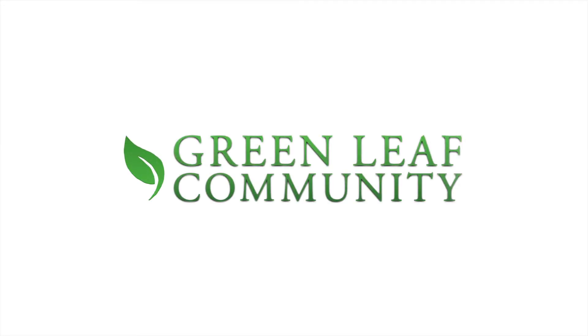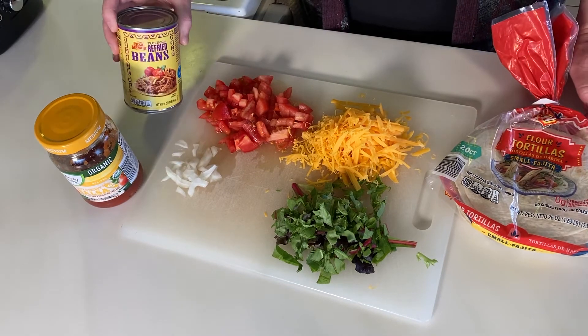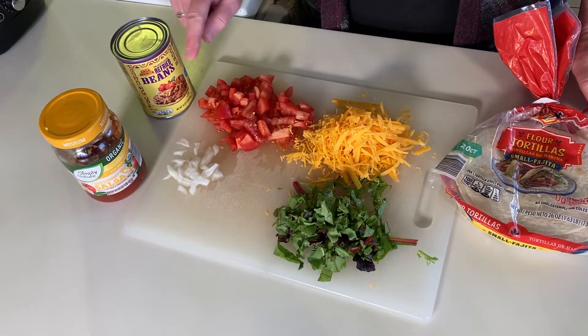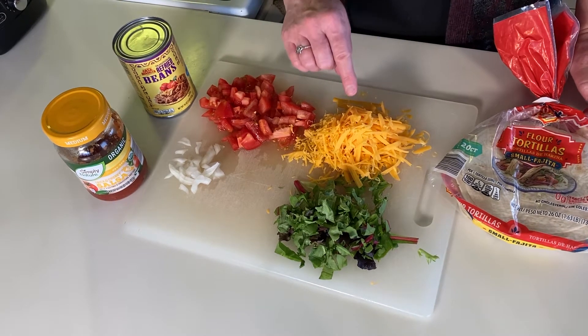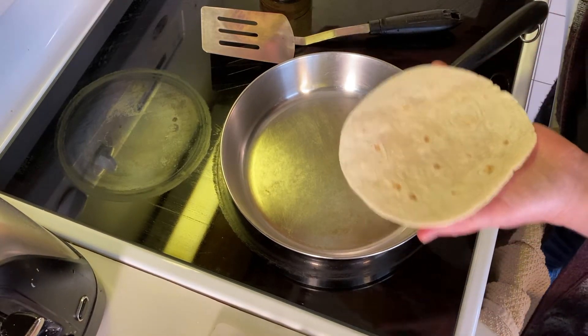It looks like we have some interesting ingredients here. What are we making today? We're going to make quesadillas, which is kind of like a grilled cheese only with tortillas. To make quesadillas you will need tortilla shells, refried beans if you like, and you may enjoy salsa, onions, tomatoes. You will also need grated cheese and maybe some lettuce.